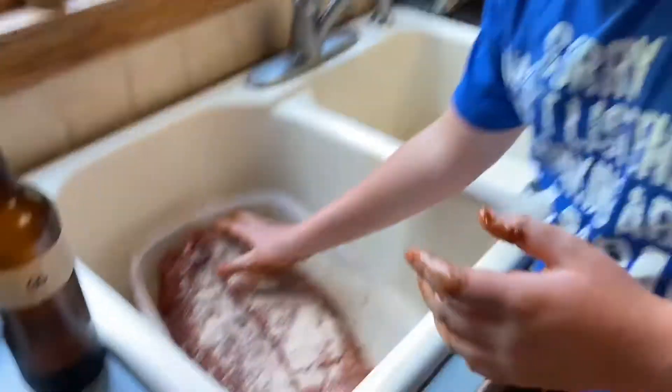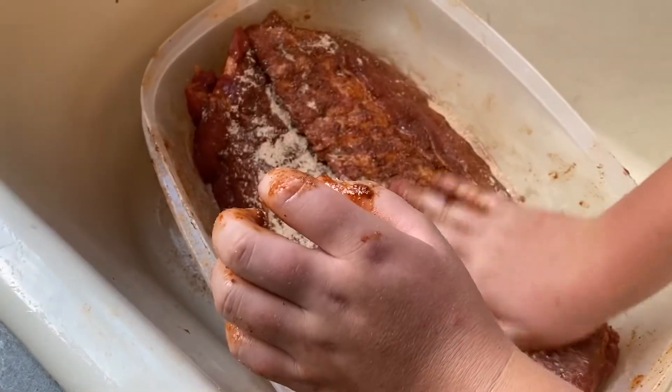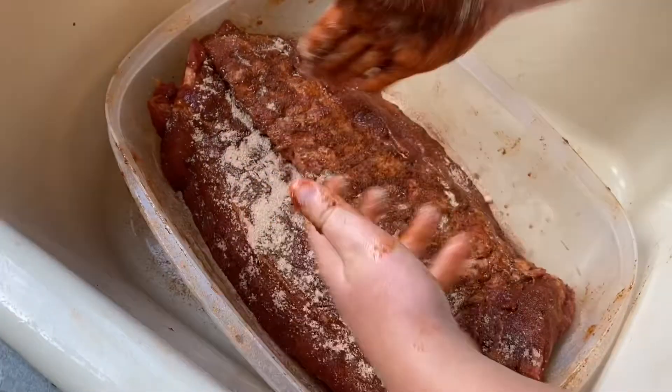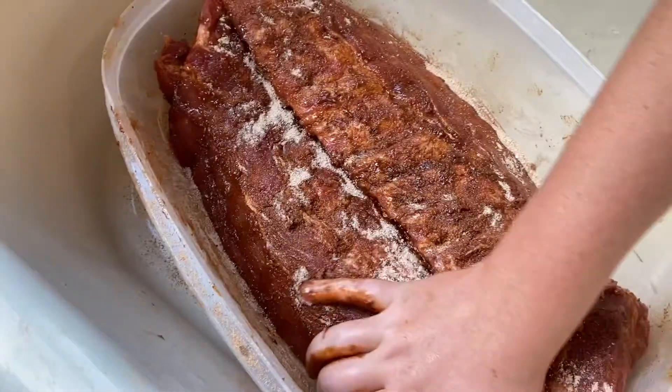Now that our ribs have that last little layer on — you see how we mean we've got to put a bunch of dirt on it? It's the color of red Georgia clay. We don't want it to be like sandy, we want it to be Georgia clay.